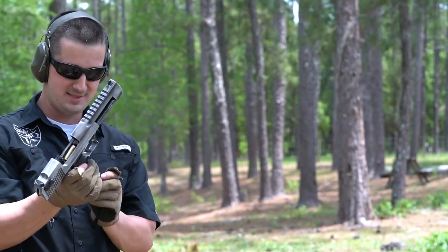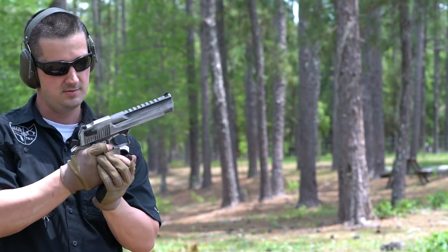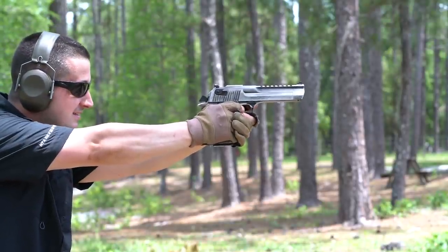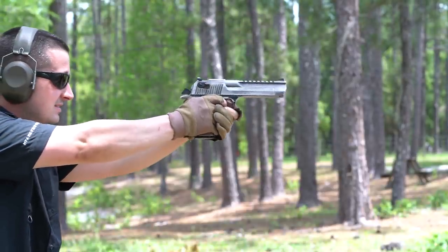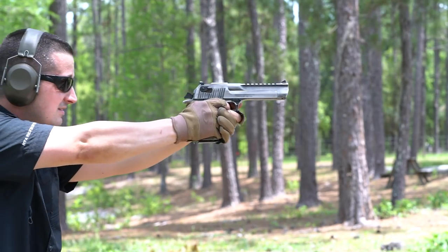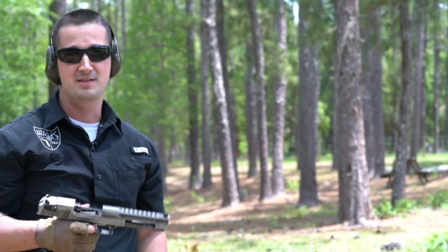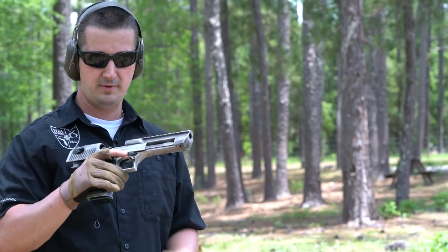Now let's do a function test with the big 50 — seven rounds loaded of the 325-grain Big Grains. I highly recommend gloves. I'm going to do my best not to limp-wrist this bad boy. Yeah, mama! And nailed that plate at 100 — we're about 110 yards away and it rocked its world. That ammo feeds reliably and it's only a buck twenty a round. Ouch — we know it functions with the 325-grain Big Grains.